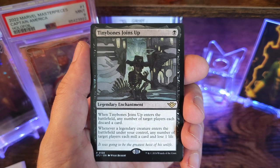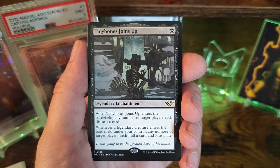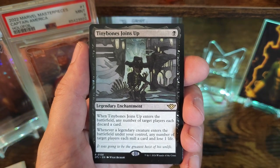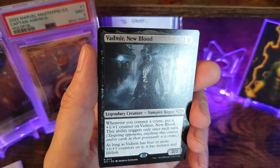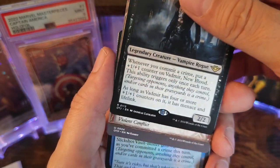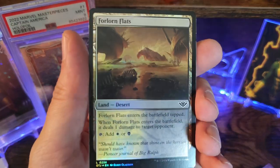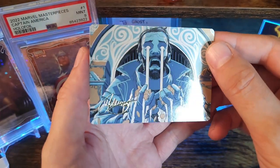Tiny Bones! When Tiny Bones enters the battlefield, any number of target players each discard a card. Whenever a legendary creature enters the battlefield under your control, any number of target players each mill a card and lose one life. That's pretty dope. Back-to-back rares — Bad Mirror, New Blood. I guess you get one wanted poster in each one. Slickshot. Oh cool, a little hollow land and our little token. That's dope.